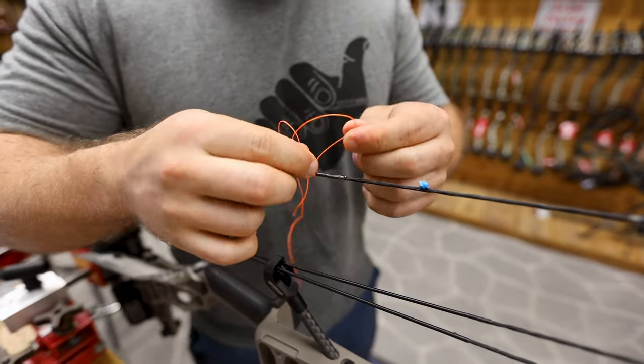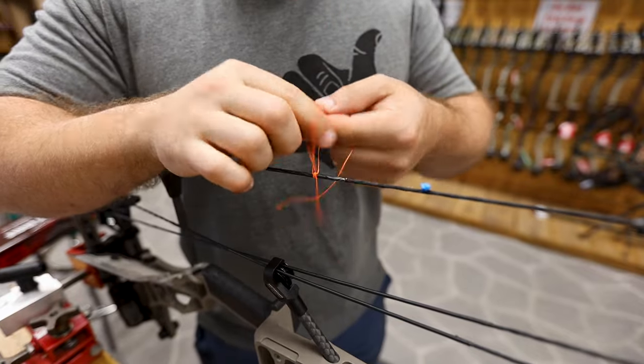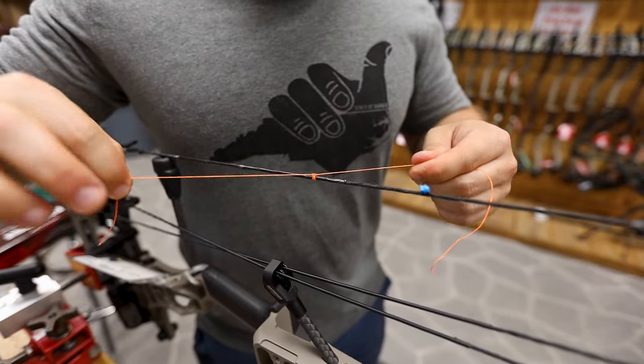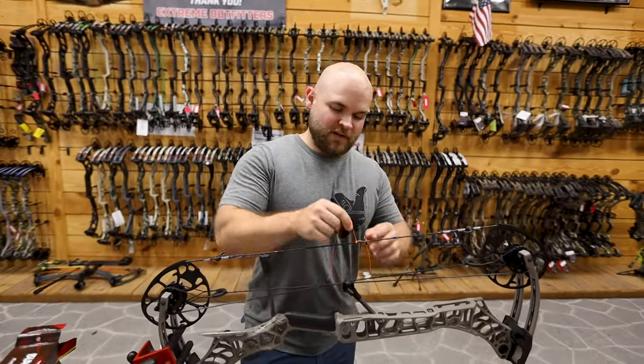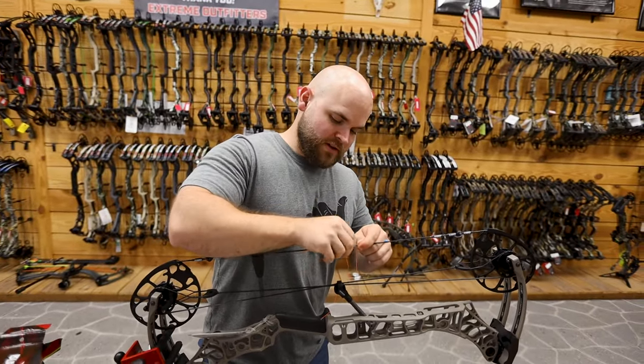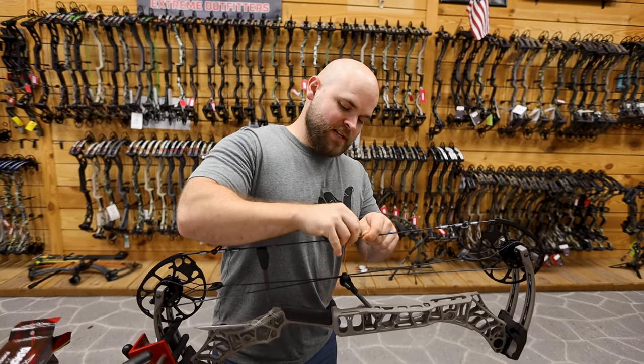And then when I'm done, all I will do is really just tighten this thing down, and then I will put a square knot on top of it. And boom — that's how we tie our nock sets here. A little bit easier to tune with, a little bit easier to play with, where you can move it up or down if you need to. You don't have to completely re-tie one.